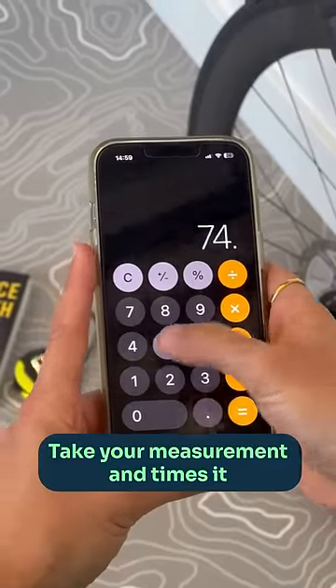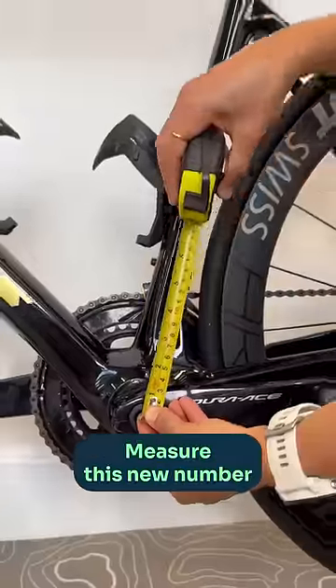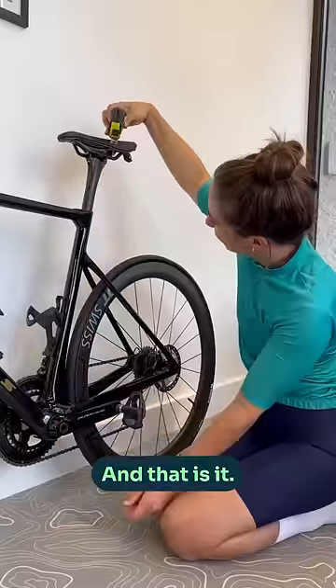Take your measurement and times it by 0.885. This gives you the correct saddle height. Measure this new number from the middle of your crank arm to the top of the saddle. And that is it.